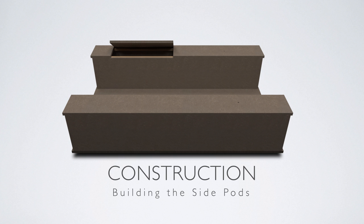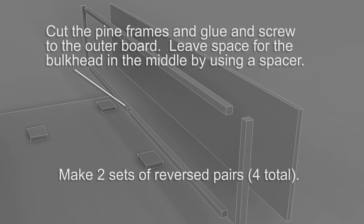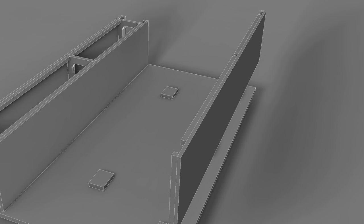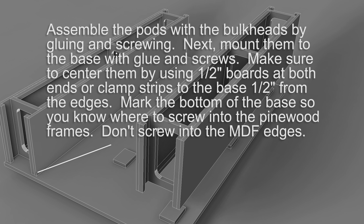Now we're going to work on building the side pods. These pods are identical right and left — we need to build two pods to attach to the base. Both of these assemblies are done using a pine wood reinforcement, so you need to cut these individual pieces of pine if you haven't already, and then glue those to the boards. When you attach these pine boards to the outer board you don't need to screw them, but it would help just to add to the rigidity.